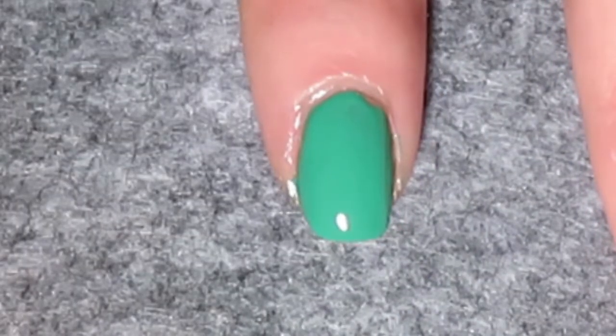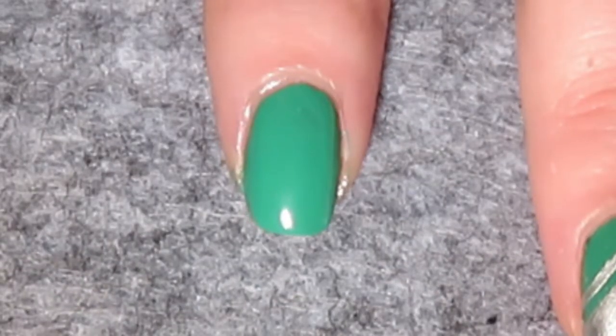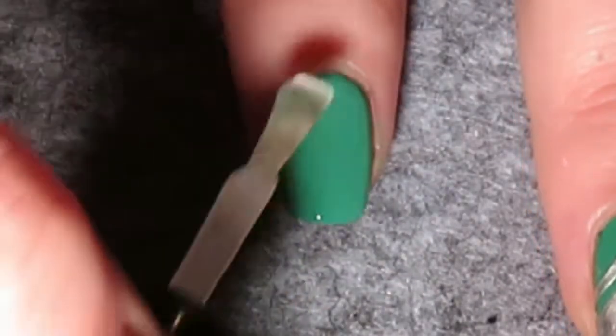First, apply a base coat to all of your nails. Then apply green as the base colour. Once you have a green base colour, apply a quick-dry top coat on all of your fingers apart from your ring finger.